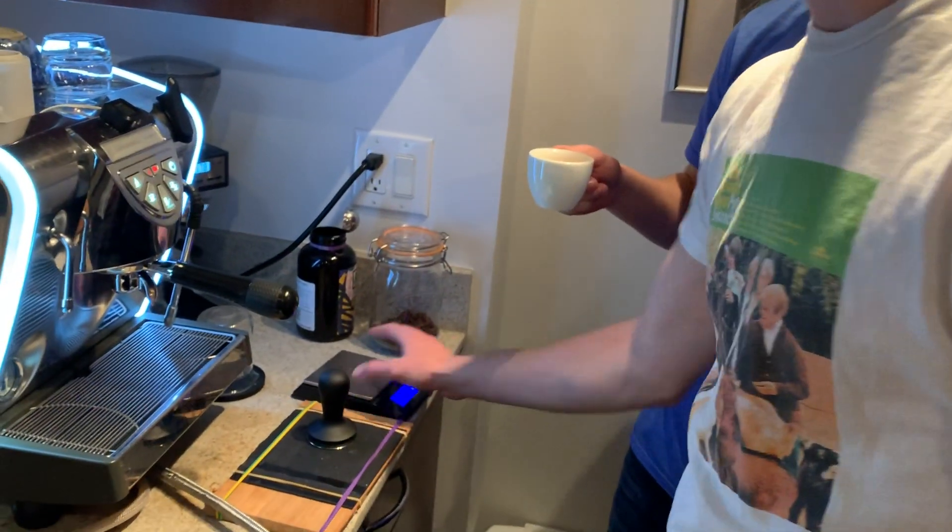So it ran for 30 seconds. The last one was 22. We're going to taste it. And obviously it ran longer, so it's going to be a little bit more bitter. It is more bitter.